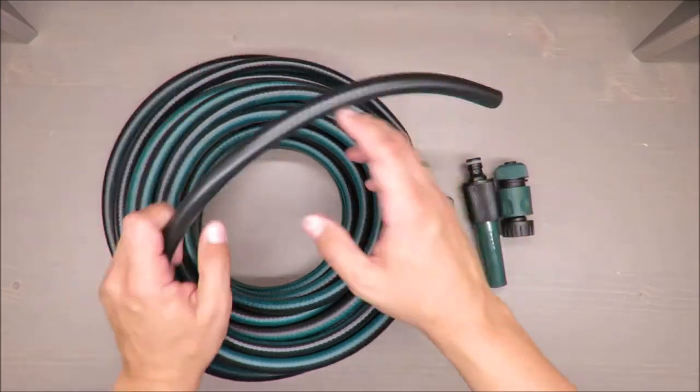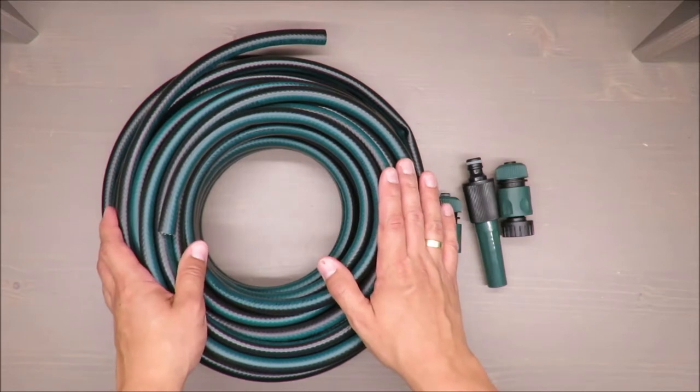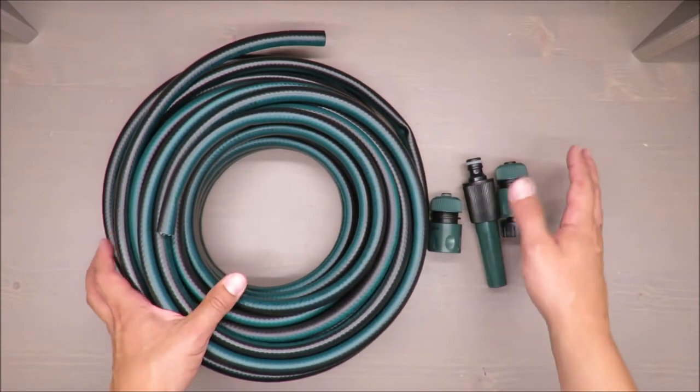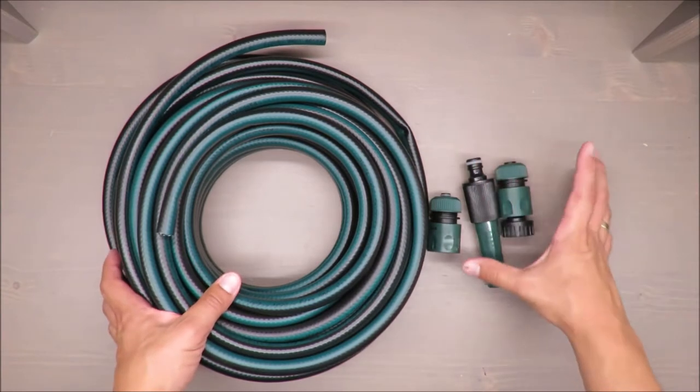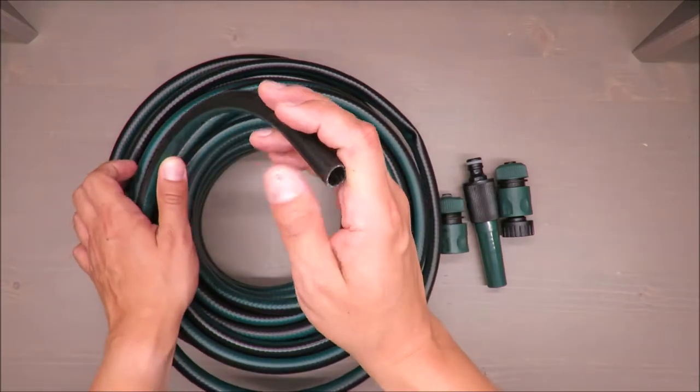Basic features: 20 meters, and the cost of this set is below 10 euros — something like 8 euros — so quite a decent amount of money. So 20 meters of half-inch hose.